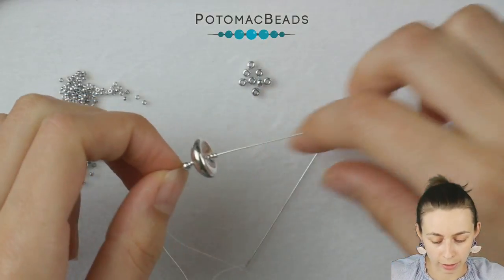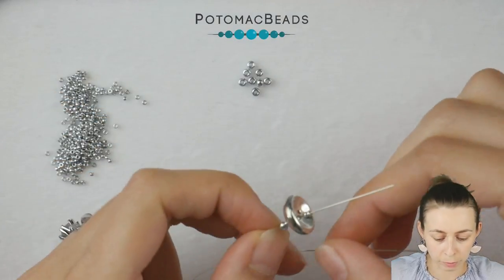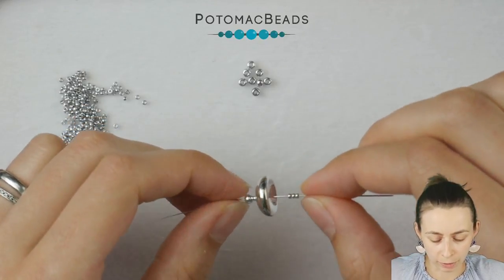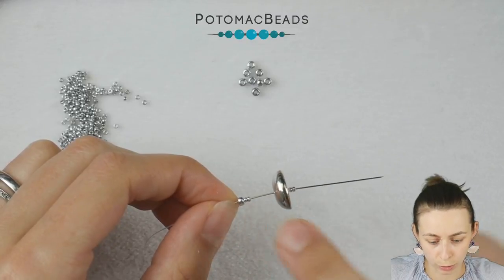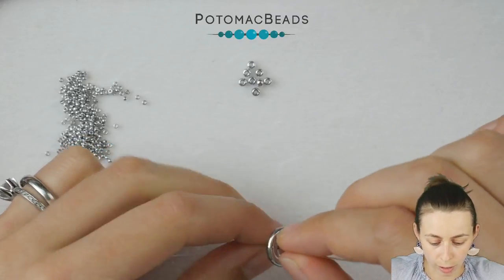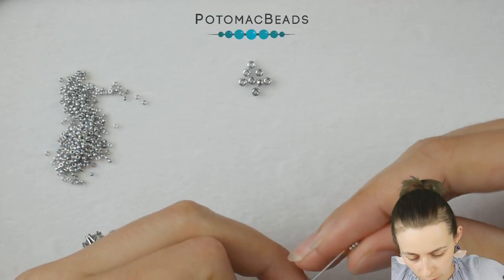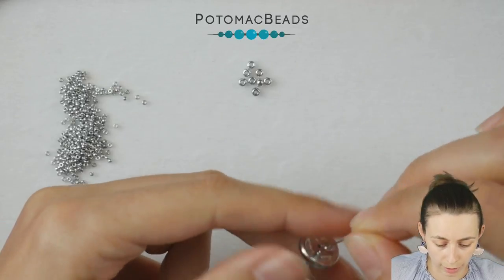Thread into your two needles an arm-span long piece of thread. On my needle I added one 8-0, two 15-0s, one cut button through one of those holes, and three 15-0s to start with. We will start at the first end.